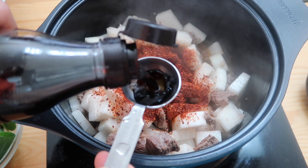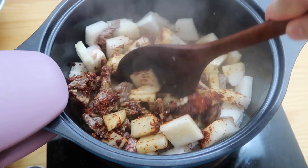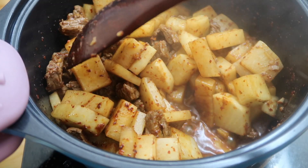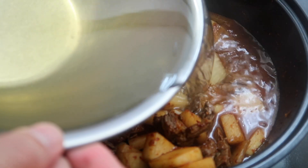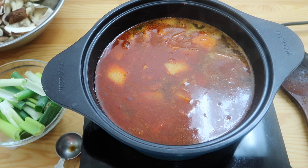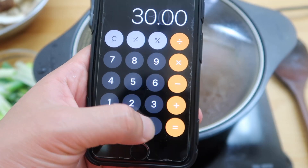Two tablespoons of Korean gochugaru — this is where the spice comes in. Then we're gonna season it with two tablespoons of soup soy sauce. Soup soy sauce is a bit saltier than regular soy sauce, but the color is lighter so it keeps the broth from over-darkening. Mix this up. You can see the Korean radish is already starting to release a lot of liquid — it's almost forming a broth of its own. Stir this around for one or two minutes so the radish pieces continue to release their liquid, then pour our broth in. The longer you cook soups or stews the better it tastes, so slow cooking is important. I'm going to reduce this to a low heat, put a lid on it, and let it gently simmer for 30 minutes.